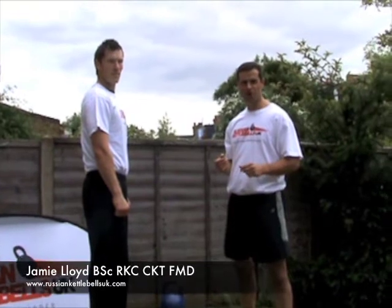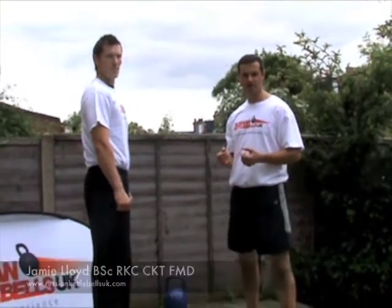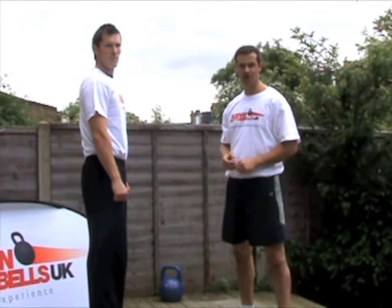Hi, I'm Jamie Lloyd. Today we're going to go over the two-arm swing. This is one of the kettlebell foundation exercises. Without this, you can't do kettlebell training.